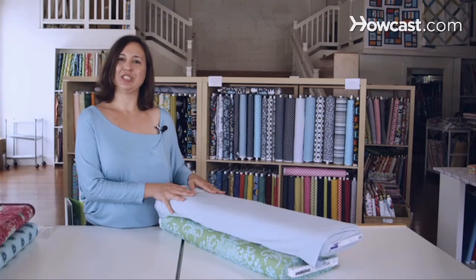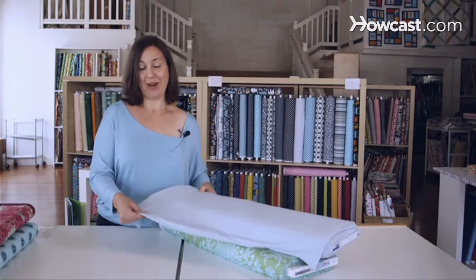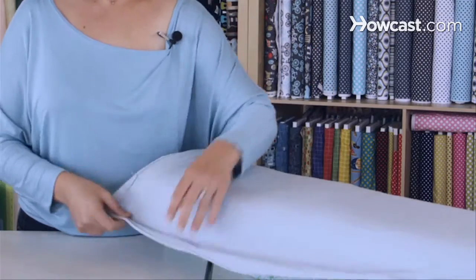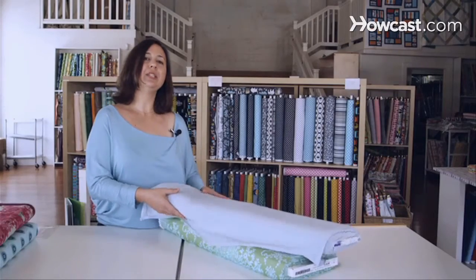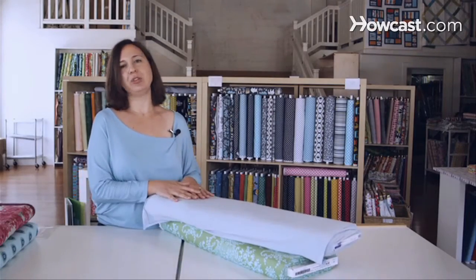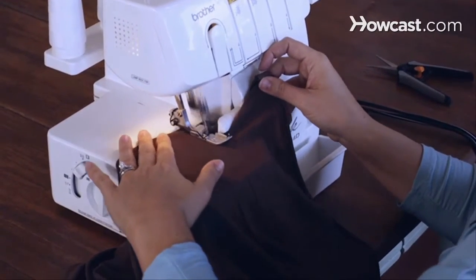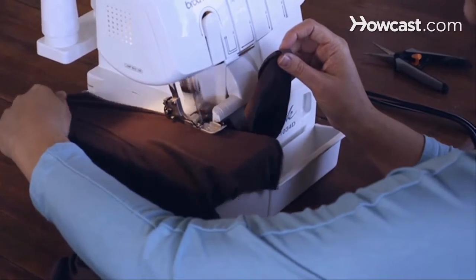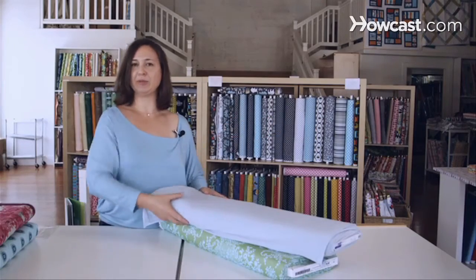Another type of fabric is jersey. It's a knit rather than woven, and it has a lot of great stretch. It's really good for clothes. It's a little bit trickier to sew with — you can use an overlock machine or your regular sewing machine. But it's great for kid clothes or clothes that need a lot of movement.